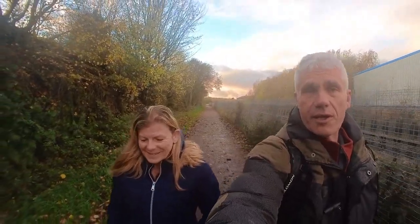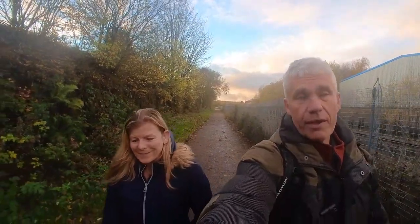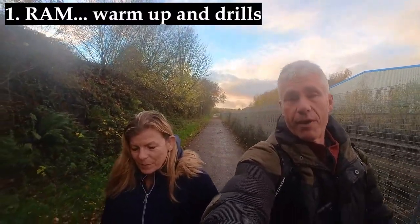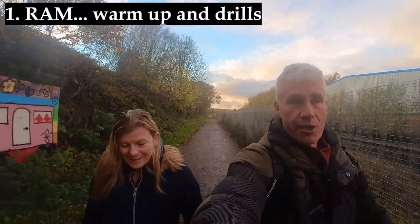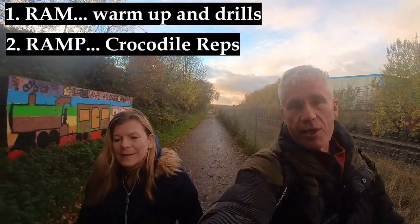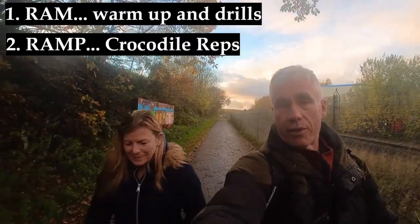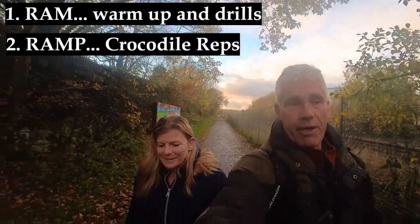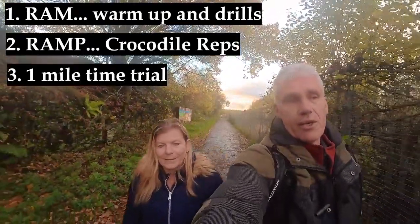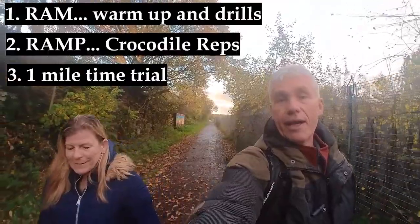In today's video, which is the latest in our coached session series, we shall be taking you on a three-part run. The first part involves a warm-up and some drills — the R, A and M of the RAMP protocol we like our runners to do before every fast session. The second part, the P, the potentiator of the RAMP protocol, will see us doing a fun little group run called Crocodile Reps. And the third part of the session is a one-mile time trial, flat out, so our runners can test their fitness and see what progress they're making to their current 5k and 10k race goals.